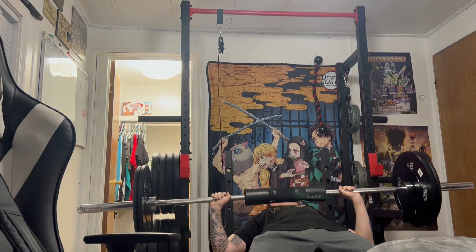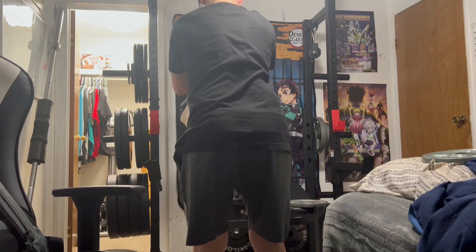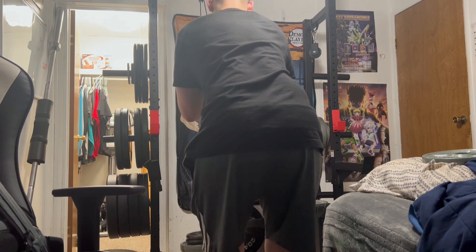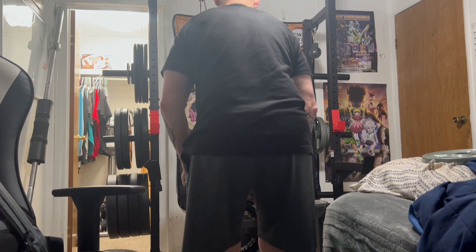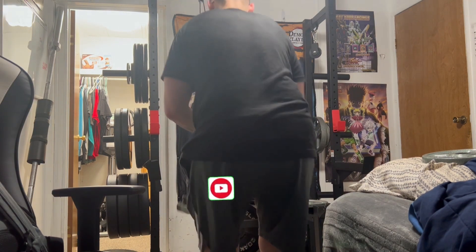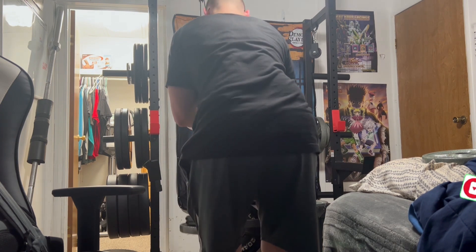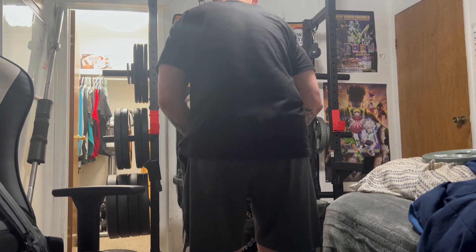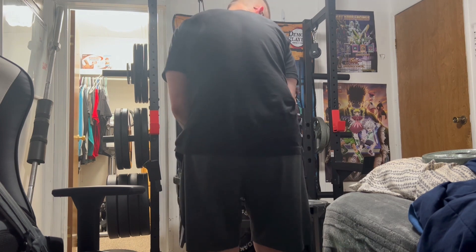Are there any pieces of equipment you guys would recommend me grabbing? I do have dumbbells from 10 pounds all the way up to 40 pounds already, so those are taken care of. I have enough weight plates, I got flooring under the power rack, and I have two cables I can use for crossovers and other cable workouts. I also have bands for stretching. I don't have a kettlebell, but when I eventually grab one I'll probably just go with an adjustable one since I won't use it all that often.